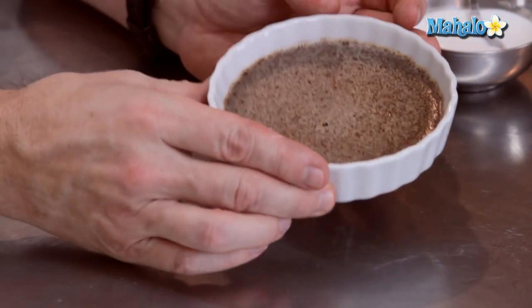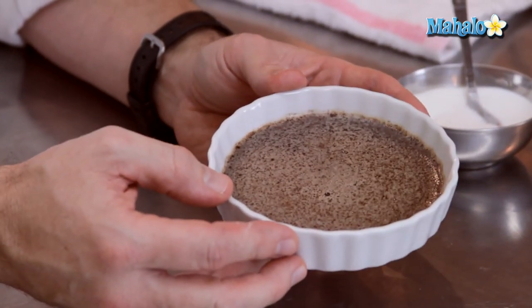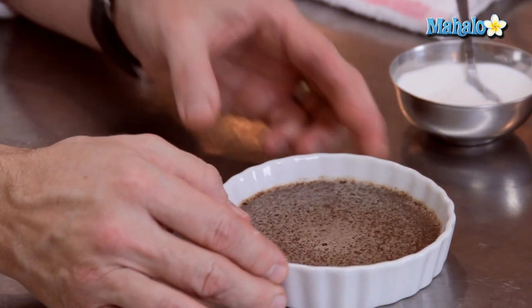Now that our custard has come out of the oven, it has firmed up really nicely as it's cooled off. Refrigerate it overnight if you can, and to finish it off we're going to burn our sugar on top.